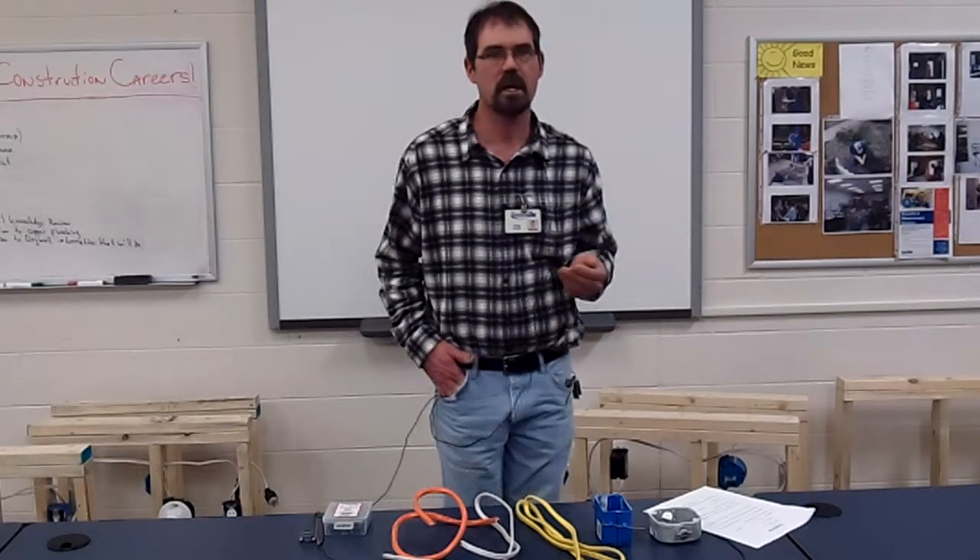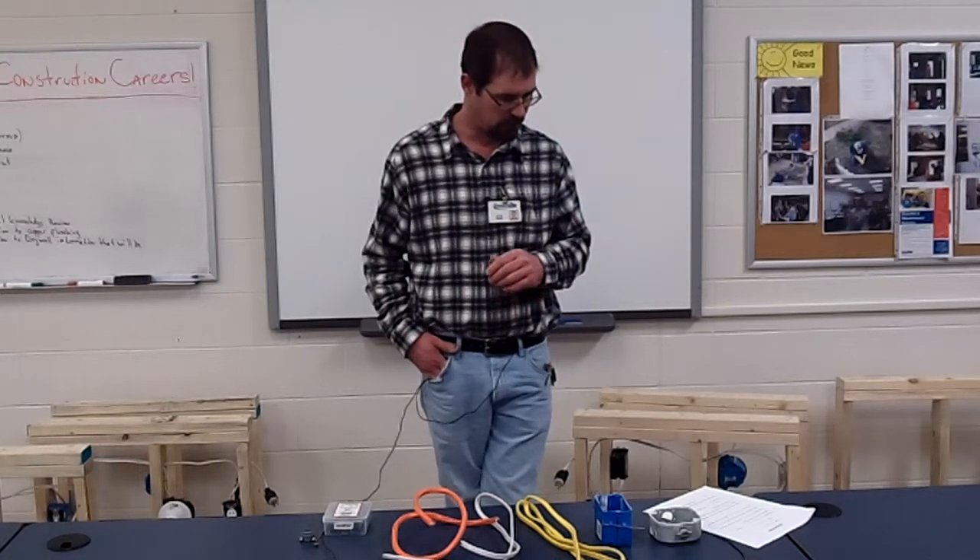In somebody's home you can't do lockout/tag out, but you'd want to make sure the breaker was off, or the main breaker, depending on what you were working on, for safety.